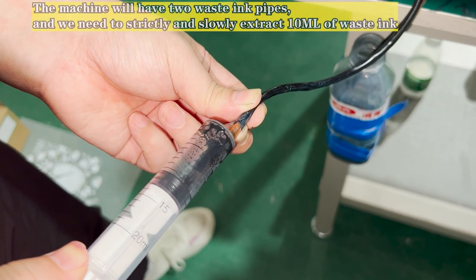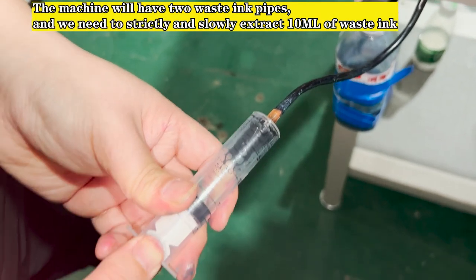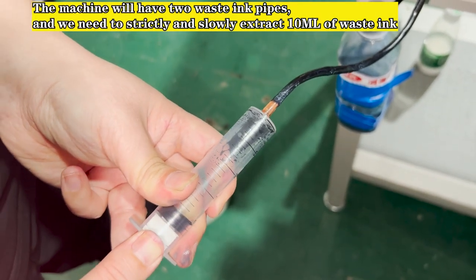The machine will have two waste ink pipes, and we need to strictly and slowly extract 100 ml of waste ink from each.